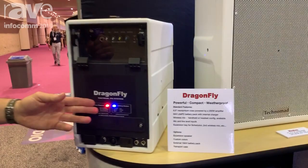Hey, Carl again here from Technomad Audio Systems at Infocom 2019. We're well known for our weatherproof loudspeakers and our weatherproof amplifiers. We combine both of those into this amazing portable product called the Dragonfly.